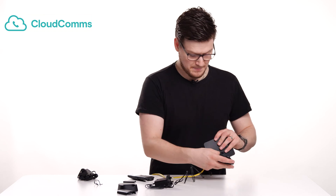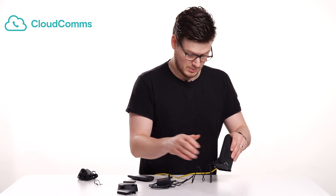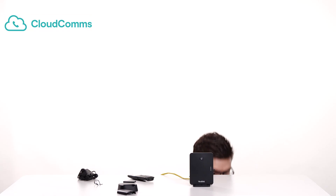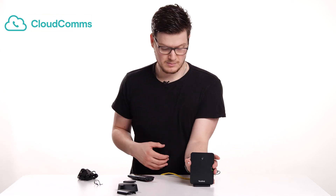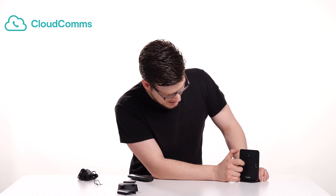Now I'm going to put the base back on. There we go. Now plug this into the mains. What this will do is it'll turn on — you'll see the lights come on on the left-hand side. You'll have the power light, your networking light, and also the handset light. As it powers on, it'll start setting itself up because it's now connected to the internet, and those lights will start going on and off as it gets all configured. So while it's doing that, let's get the handset set up.